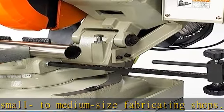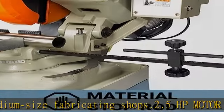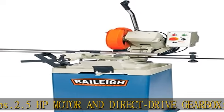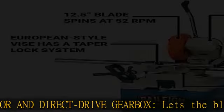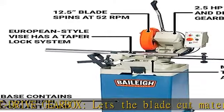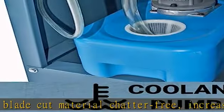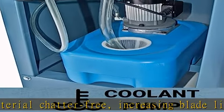Spins at 52 RPM to cut through solids, tubing, or pipe. European style vice and taper lock system for fast clamping and unclamping to increase production. Rigid cast iron base stabilizes the machine for straight, accurate cuts. See more product details in the description to get this product today at the best price.